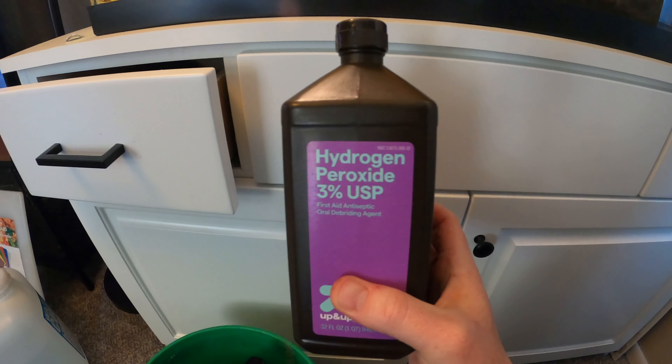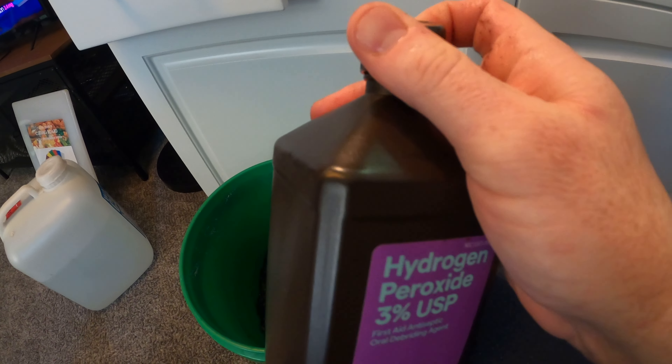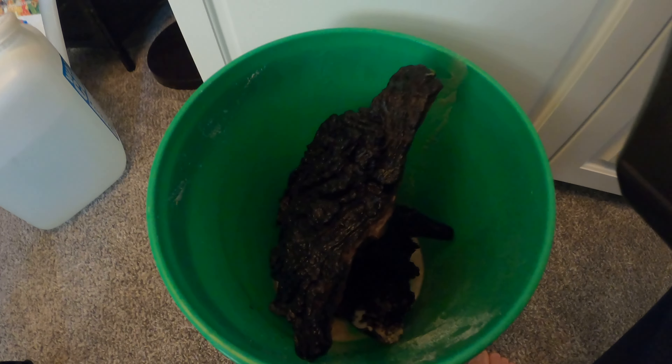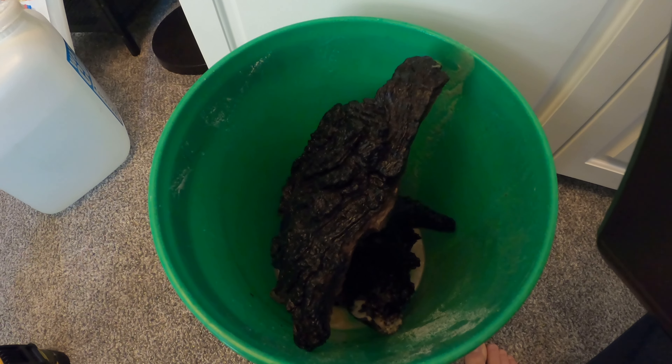Using this 3% hydrogen peroxide, we're just going to douse it all over the wood where the black beard algae is, leave it for about five minutes or so, rinse it off real good, and then put it back into the tank.